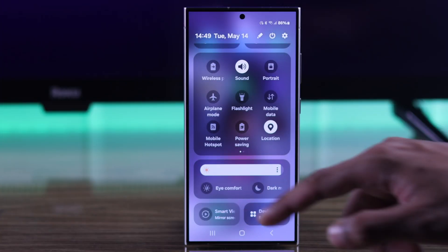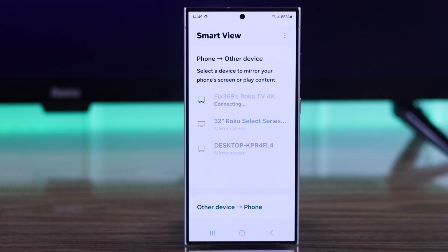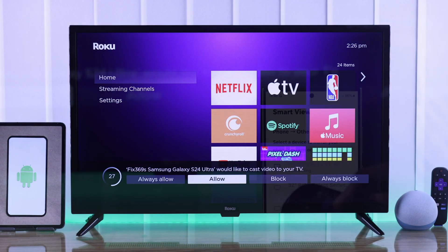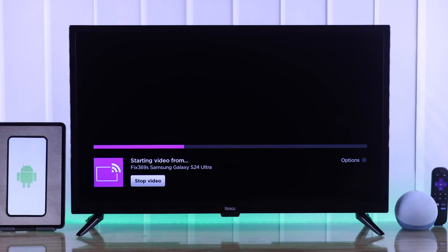Now simply open screen mirroring and you should see Roku TV in the device list. Just tap on it and wait for the prompt on your Roku TV, then select allow or always allow, after which your phone's display will start mirroring on your Roku TV.